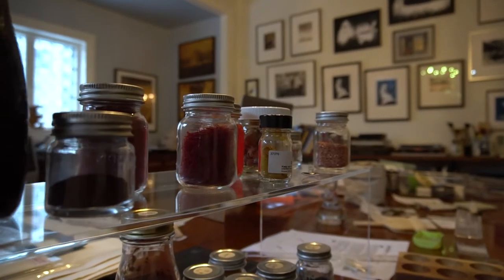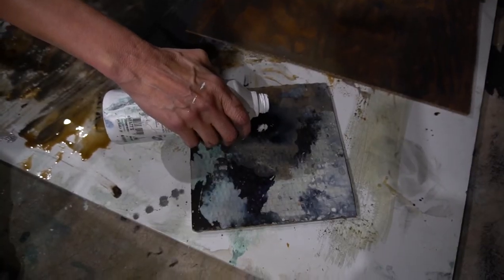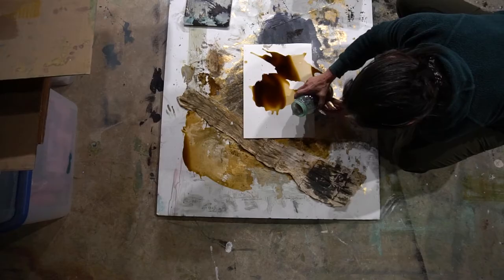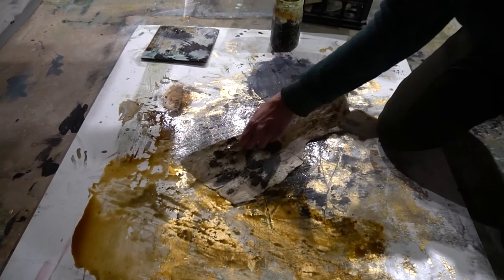Salt, borax, cyanotype, liver of sulfur, sea sponges, ink aid, one half clear, one half white, dry, crinkle, two coats cyanotype, some squirts of copper oxide, fold, unfold, crinkle, uncrinkle. That's my process.